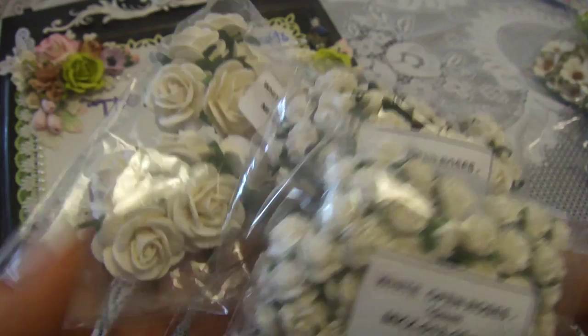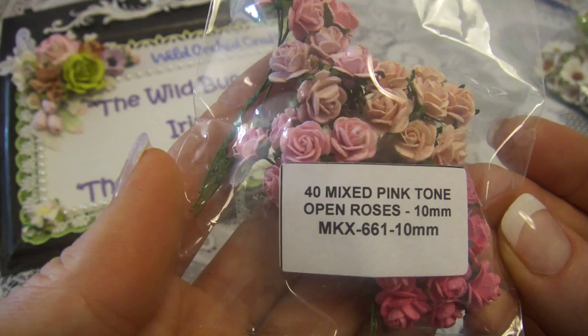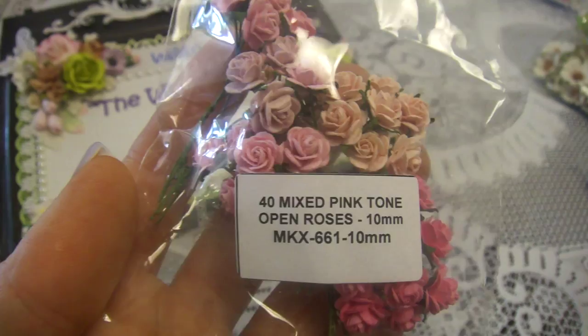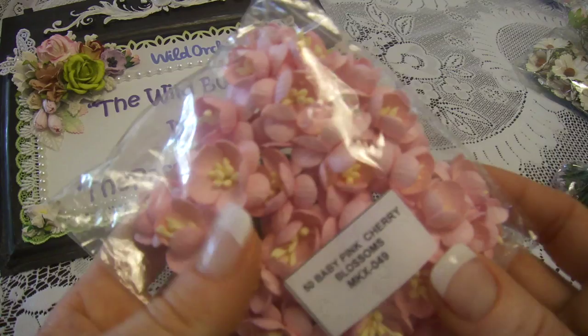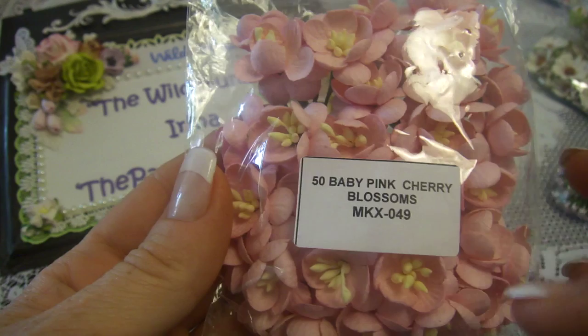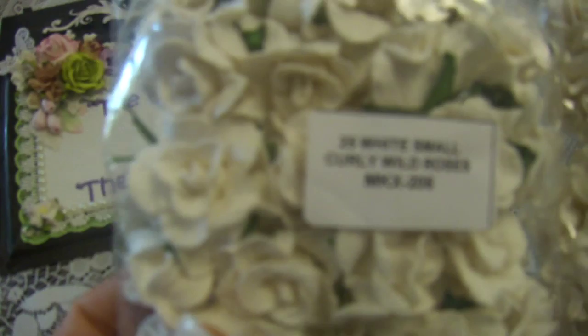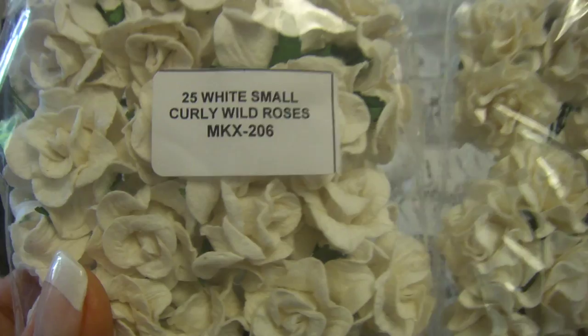Also I was using the pink roses — 10 and 15 millimeter pink roses. And of course a few cherry blossoms pink, and cherry blossoms from the green tone with kind of like aqua. I was using one or two flowers from another set but it was cherry blossom. Then I was using of course curly wild roses and Tuscany roses.